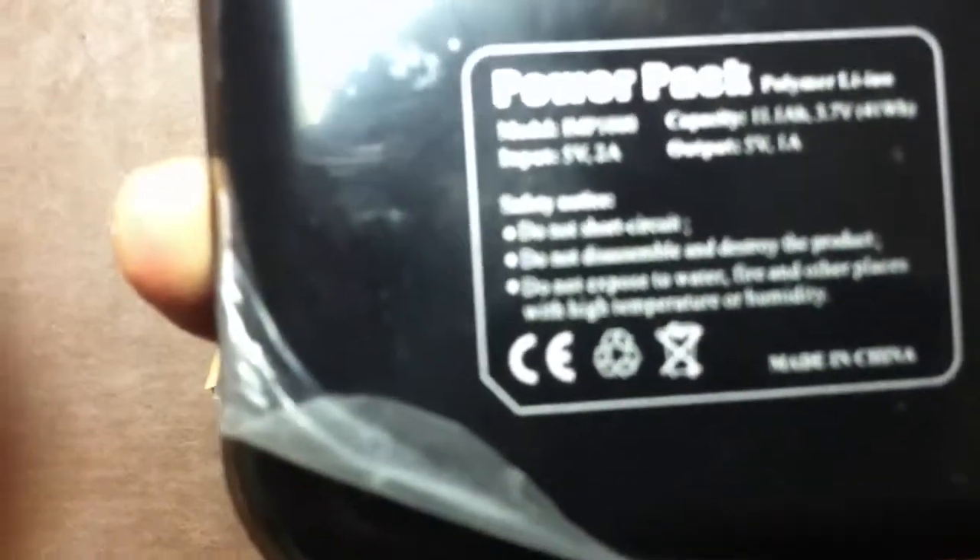On the back here is some warning information. It says 5 volts, 2 amps for the input, and the output is 5 volts, 1 amp. It's lithium ion — just a standard battery. It's not that heavy. It looks huge and thick, but it's not that heavy.